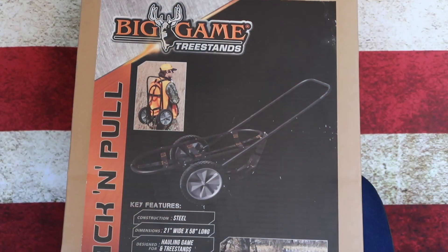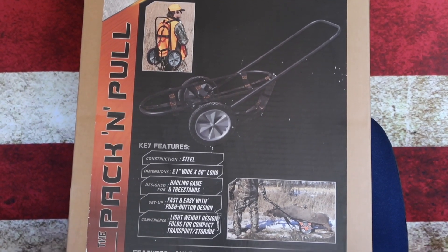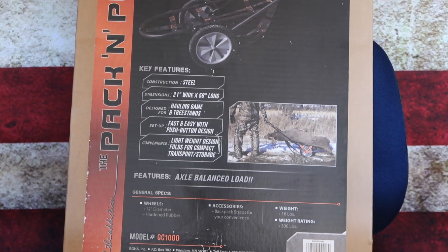When looking at the front of the box, you can see its key features, what it is designed for, what the dimensions are, and all that kind of stuff. So if you want to pause it there, go ahead and do so so you can see what all this product includes.